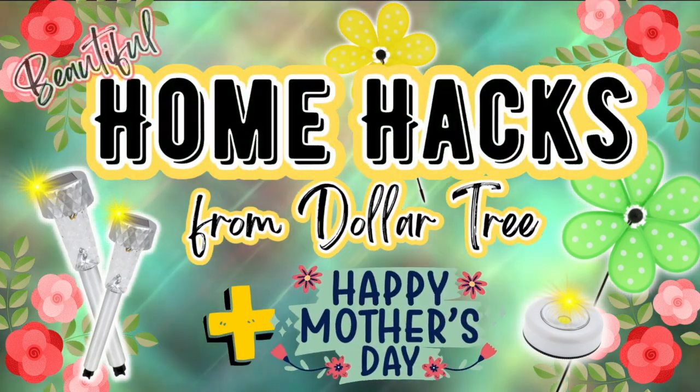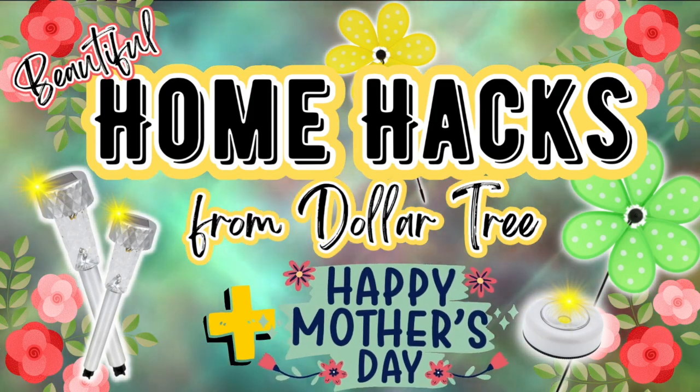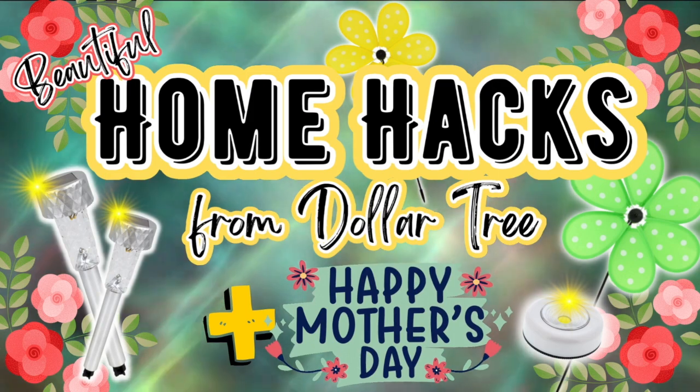In today's episode, we are going to create some beautiful home hacks from the Dollar Tree and other dollar stores, plus some Mother's Day DIYs. Stay tuned!